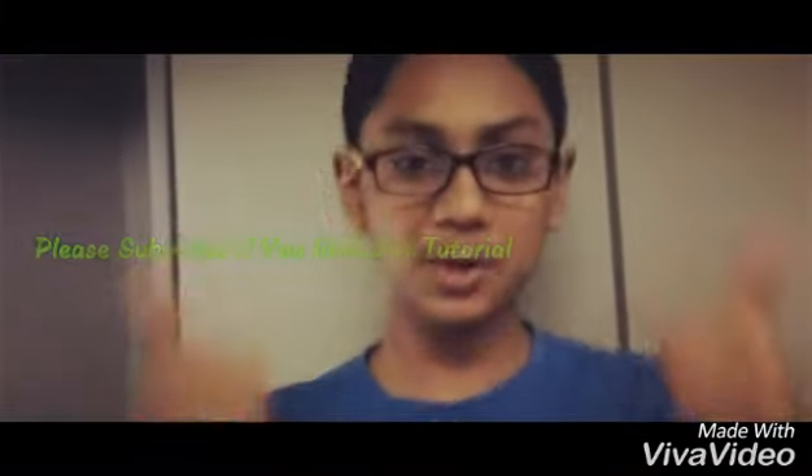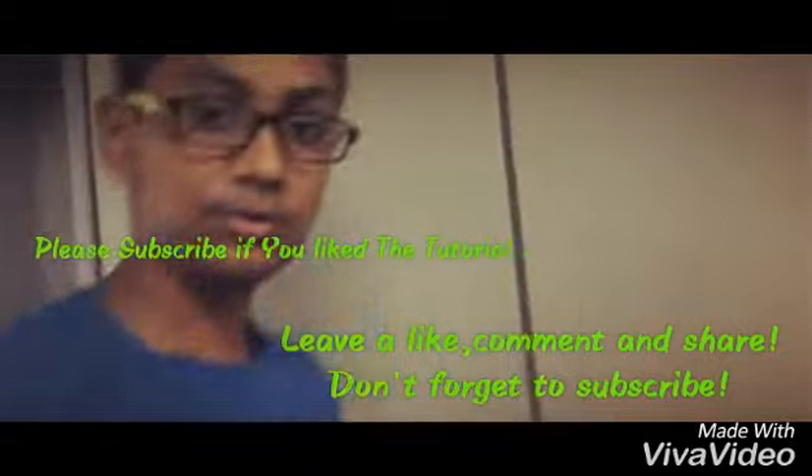Please subscribe, give us a like and comment. Stay tuned for more videos.